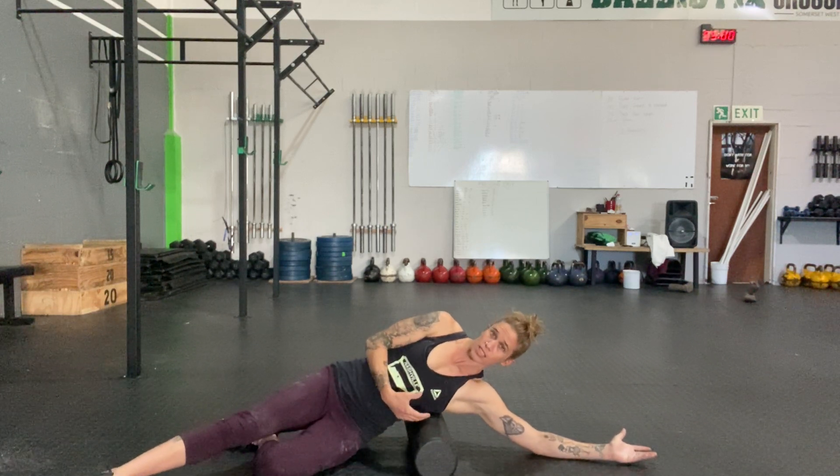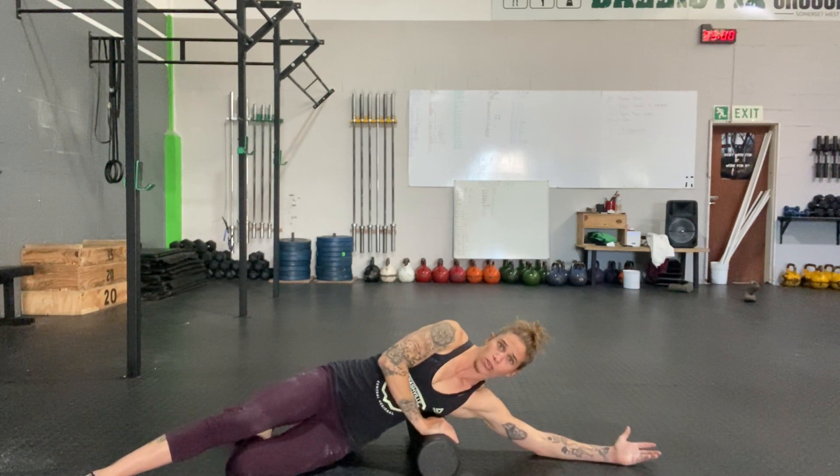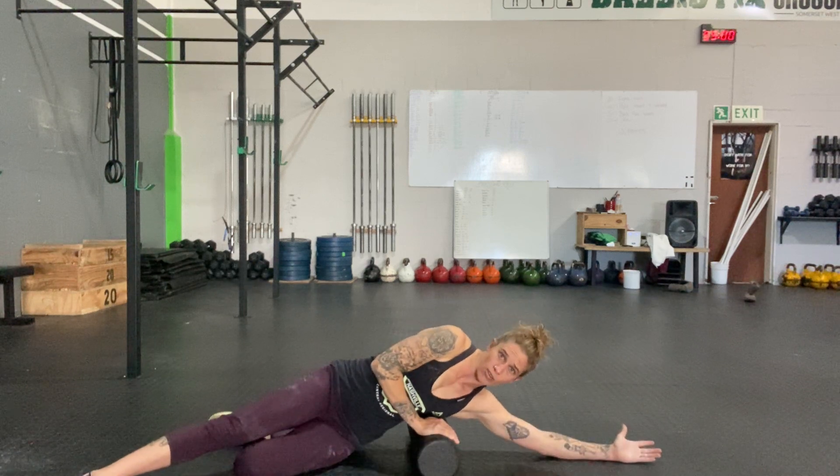You'll find some nice sticky spots. When you're on the foam roller, you're going to roll side to side — not rolling up and down. You're going to roll side to side, keeping that arm externally rotated the whole time.